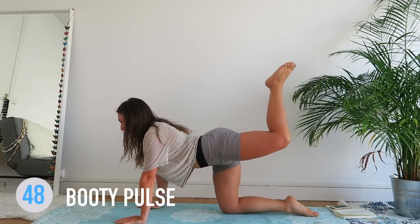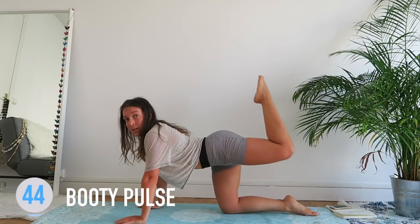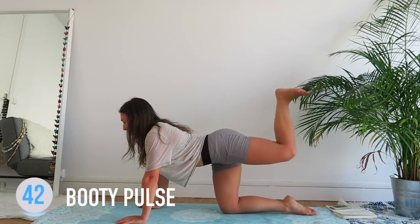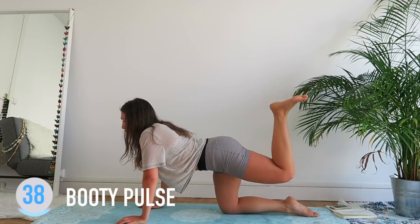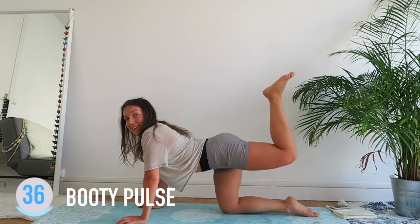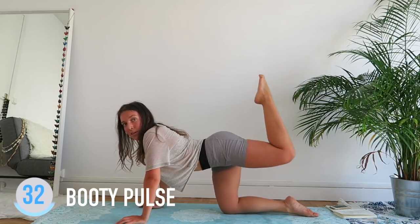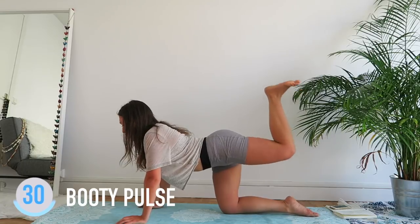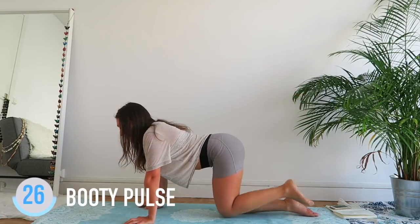Regular heel up — the heel is up, not the toe. Hips are squared — les hanches vers le bas, le talon vers le haut. Pas la pointe — le talon. Ça recrute plus des muscles. Change leg. Quelques secondes et on a fini pour aujourd'hui.